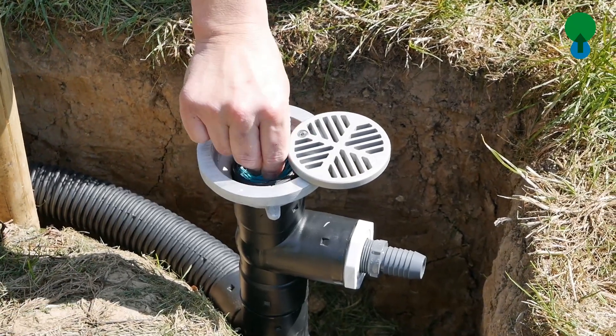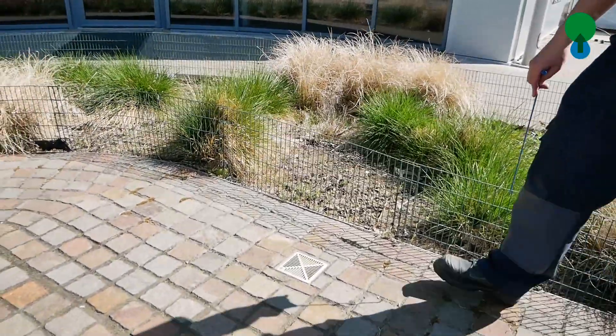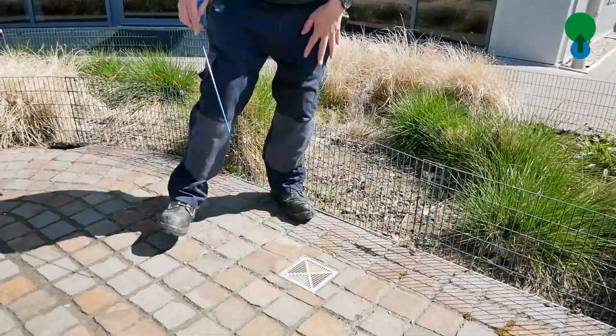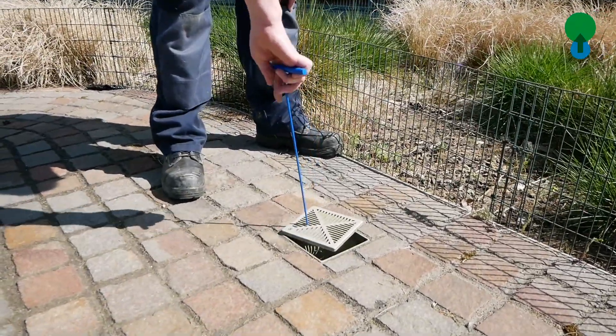The filter hook is very simple in design. We remove the filter irrigation lid and we then just draw out the atomizer filter, clean it out and put it back in.